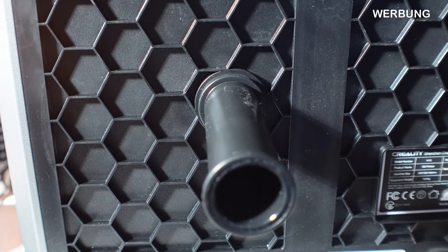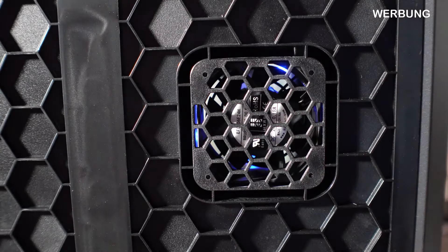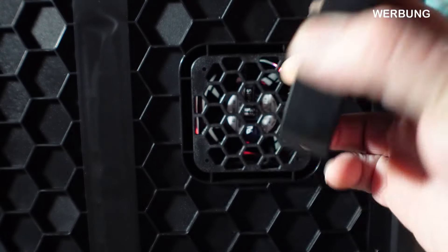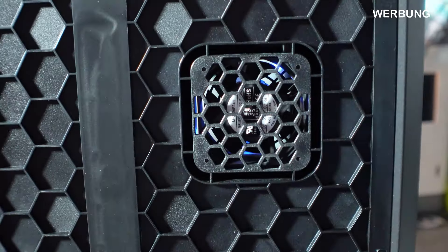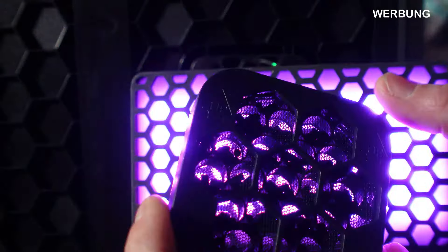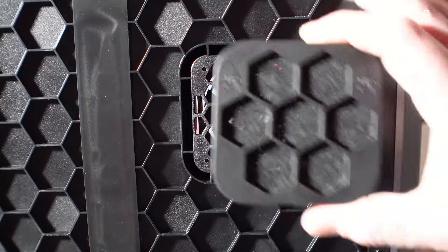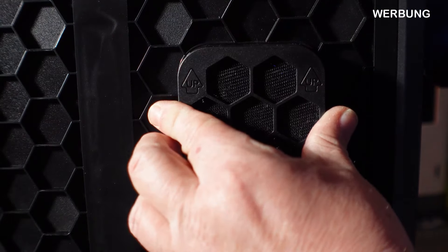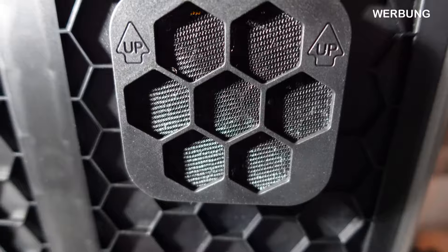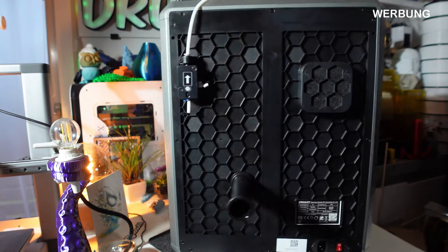Man kann den Rollenhalter auch auf die Seite machen – dafür kann man sich extra etwas ausdrucken und mit drei Schrauben fixieren. Jetzt mache ich den mitgelieferten Kohlefilter drauf – ich habe am Anfang schon erwähnt, was ich davon halte. Für mich ein bisschen zu wenig, aber es kann sein, dass durch die Lüftung das Material umgewirbelt und so ausgefiltert wird. Vielleicht wisst ihr es – würde mich interessieren. Da wird es einfach draufgesteckt.